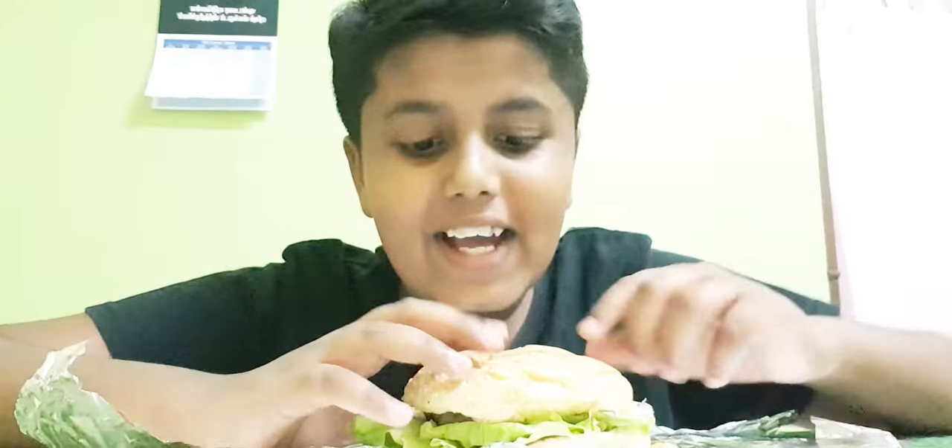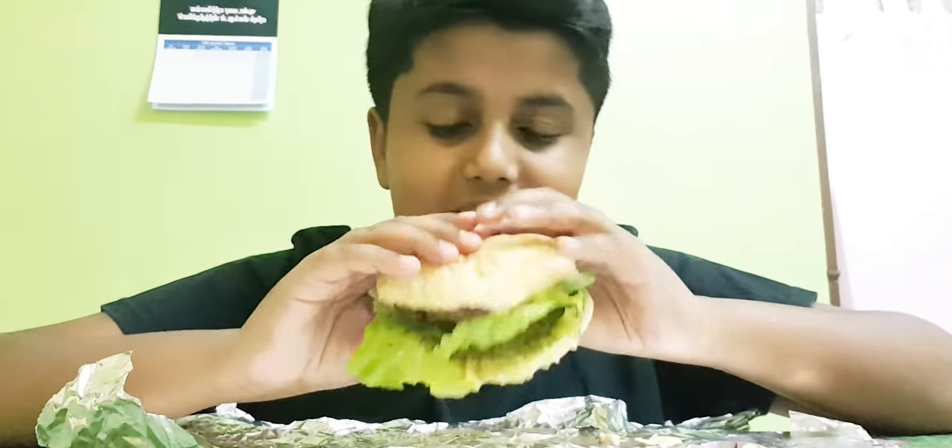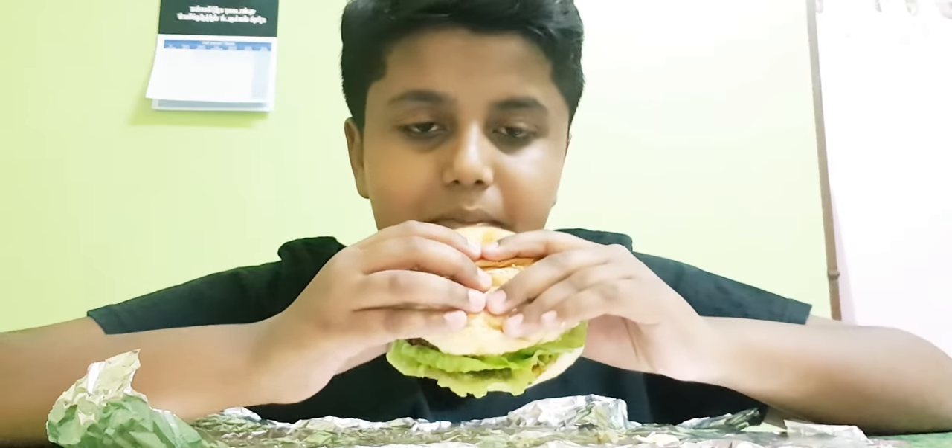The burger is done, as you can see. It's gonna be a taste test! I'll leave the recipe in the link in the description down below — make sure you guys go check it out if you want to try. Let's go.